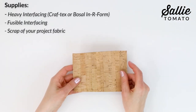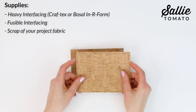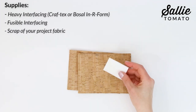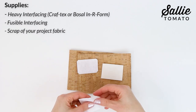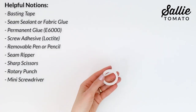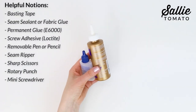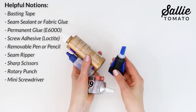A few items and tools in addition to your project fabrics to have on hand are: a heavy interfacing like Craftex or sew-in foam fusible interfacing, a scrap of your project fabric, basting tape, a seam sealant or fabric glue, permanent glue such as E6000, and a screw adhesive such as Loctite.